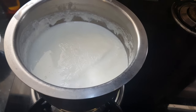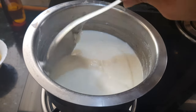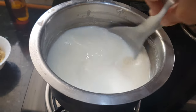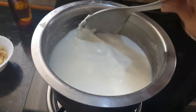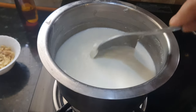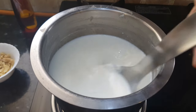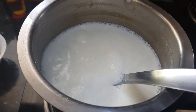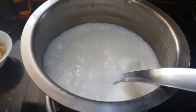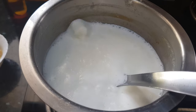Let's start making Sheer Kurma. Keep the milk for boiling. Scrape all the cream from the sides of the vessel and mix it back into the milk — mix it in nicely as well. Mix all the cream nicely with the milk and we will get a nice and creamy Sheer Kurma. Once the milk starts to boil, we will lower the flame and let it cook on a simmer, and by that time we will prepare the other things.